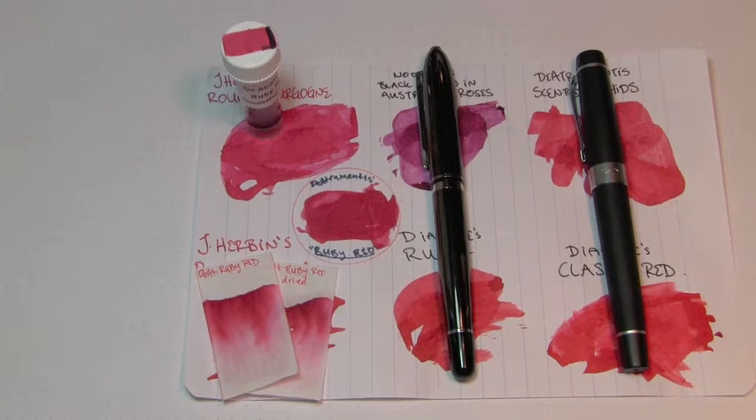Well hey there, you're on the internet, I have some free time and welcome to the Triple N Network where all you newbie nib nerds can find all the news you'll need. Let's look at an ink today, shall we?